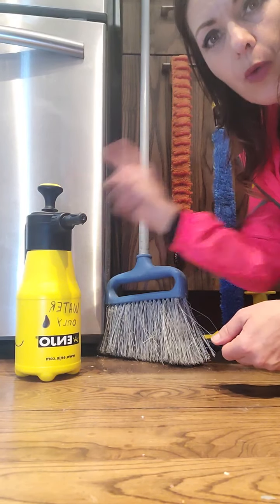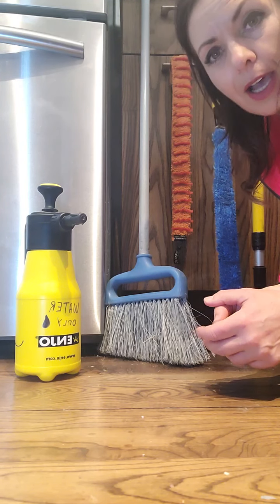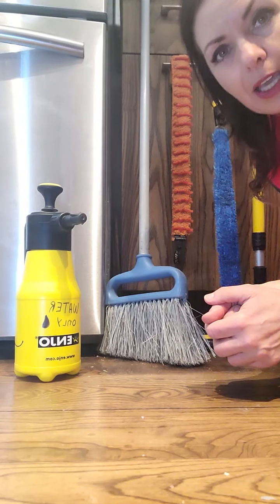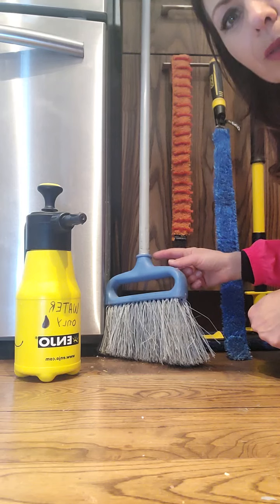The new water pump is a kind of pump because you're actually pumping it and then pressing the trigger to release the water. If I only had my broom, which is my old broom that I used before I discovered this tool,